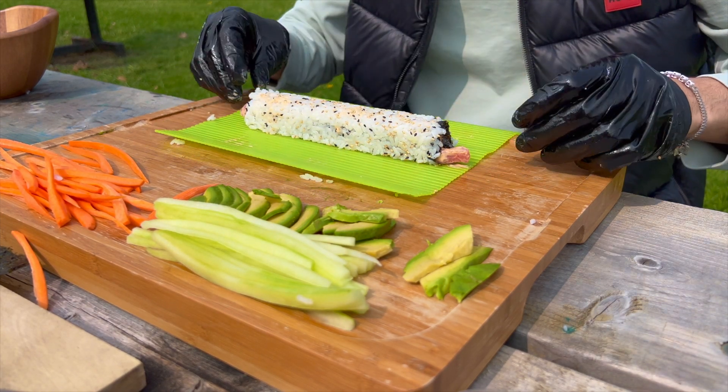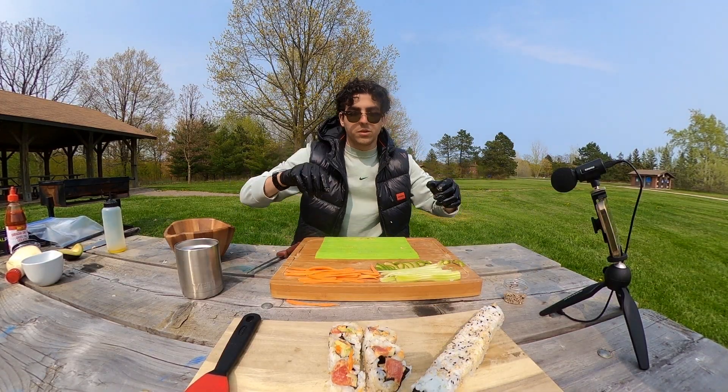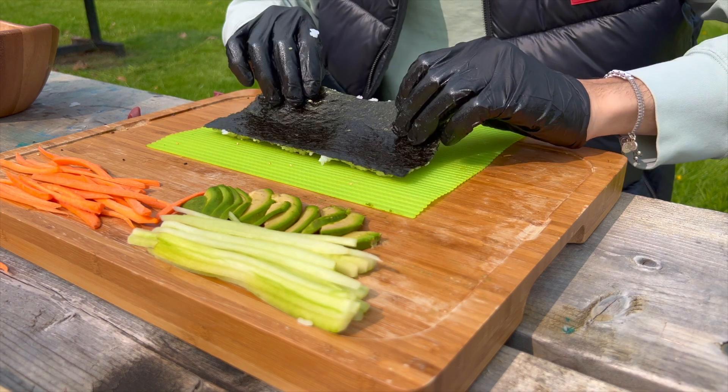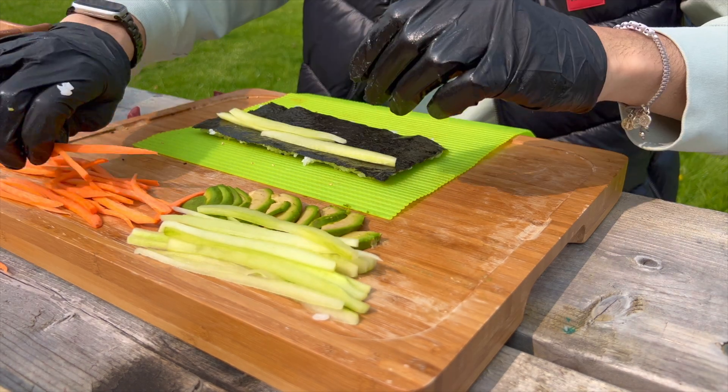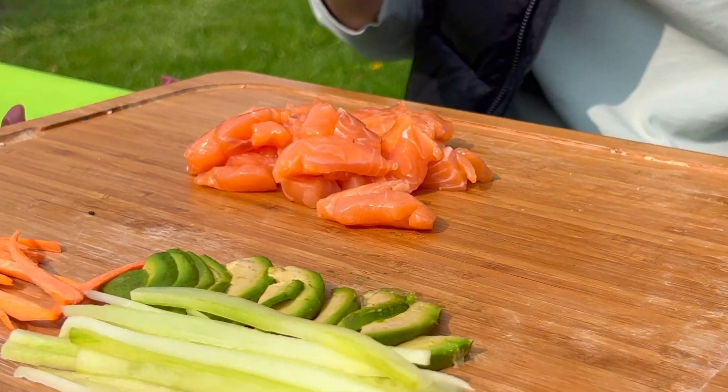And just like that, you become a sushi ninja, blending culinary finesse with the enhancement of the taste buds. Let's do this!